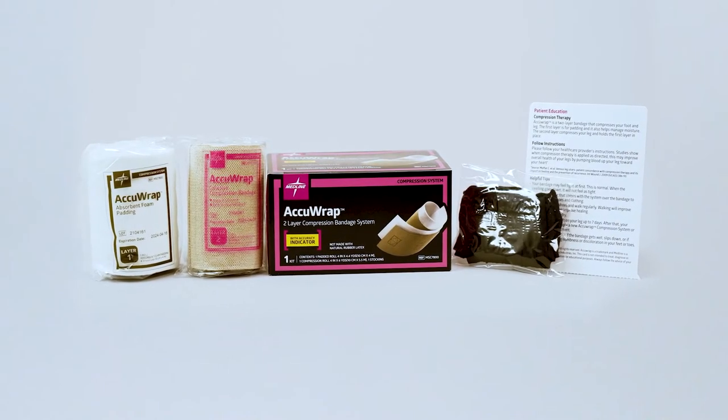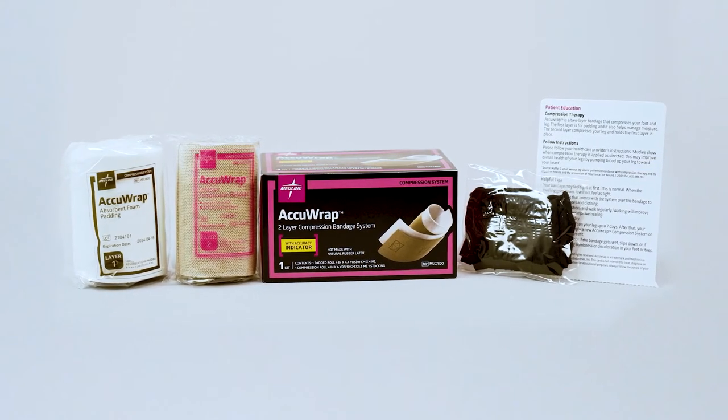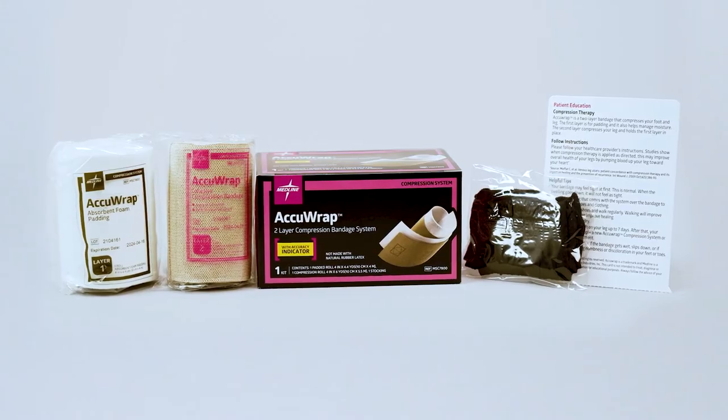ACCURAP is a low-profile, two-layer compression bandage system designed to manage venous disease, lymphedema, and associated edema.